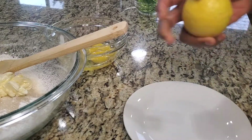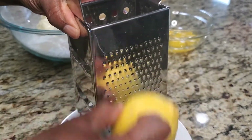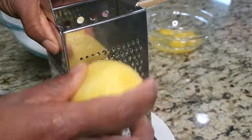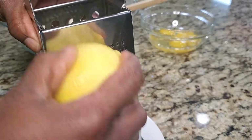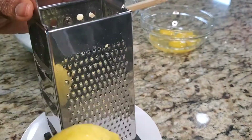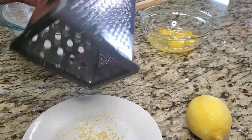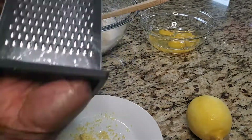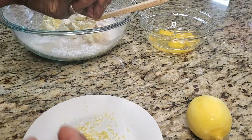Now to zest my lemon, I'm going to use the grater. You just want the yellow part of the lemon, not the white part, because the white part tends to get bitter. Just the yellow part is the zest. This is what it looks like after you've removed the zest — we have this amount. It's always better to use organic lemons if you have that available, because they have a stronger flavor.